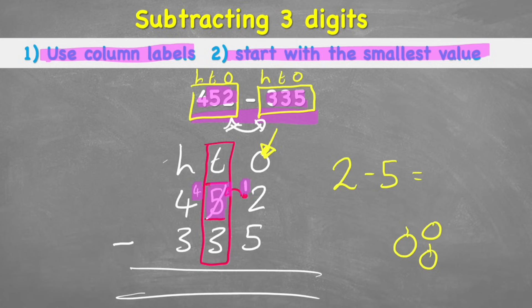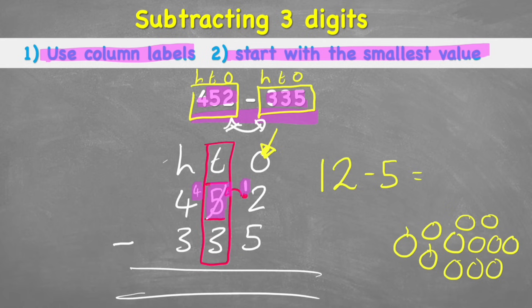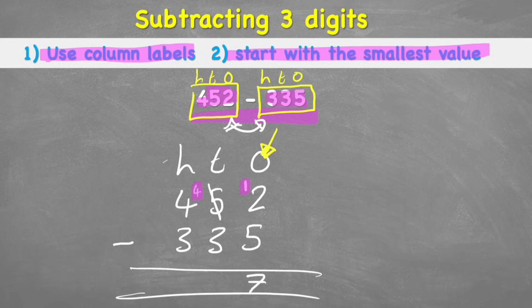So now I have 12. My question now actually reads 12 subtract 5. I have 12 apples — let's take away 5: 1, 2, 3, 4, 5 — and count what's left: 1, 2, 3, 4, 5, 6, 7. So 12 subtract 5 is 7. That finishes my ones column. Now I'm ready to look at my tens column, and I can see — remember the 5 is now a 4 — so the question is 4 subtract 3.